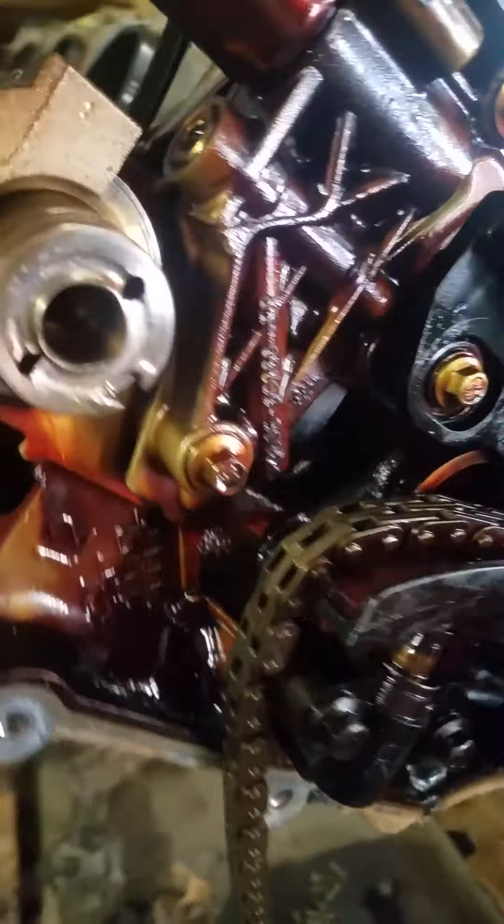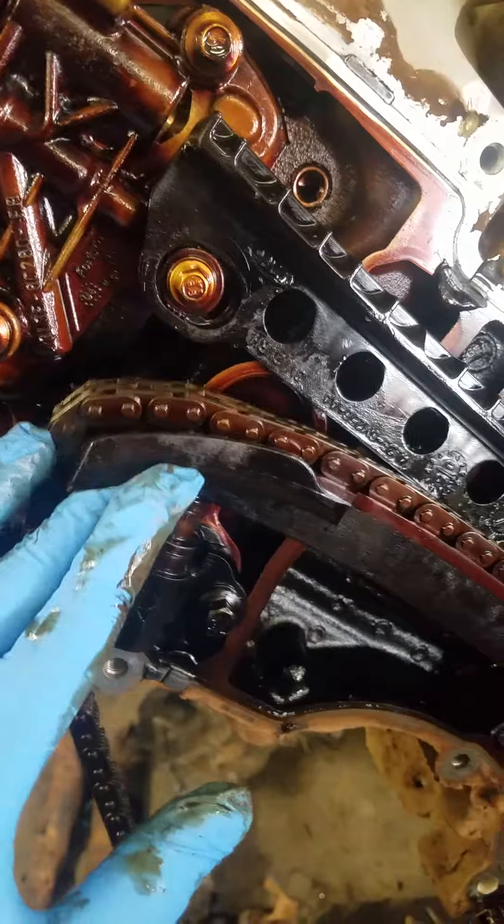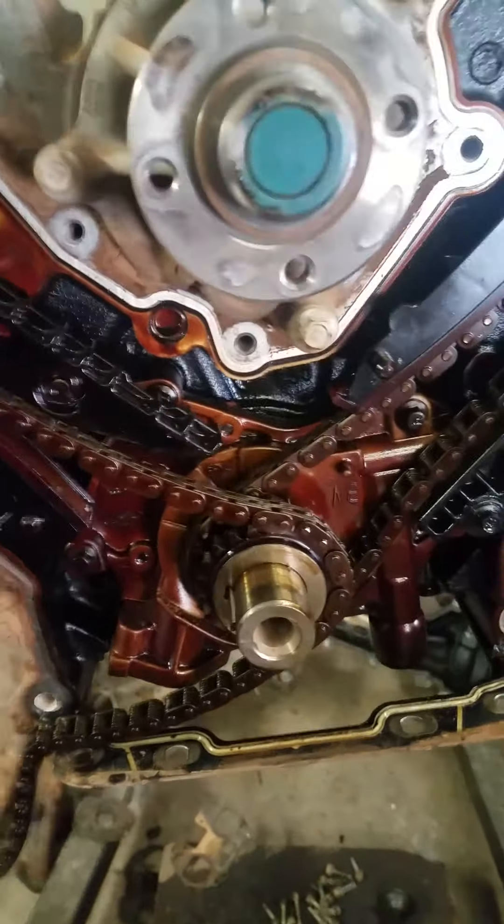After you replace the camshaft, just make sure you get everything timed correctly and get everything back together. I would suggest going ahead and putting a new oil pump on it, all new guides, chains, and phasors, and then a water pump, and then torque everything down to specs.